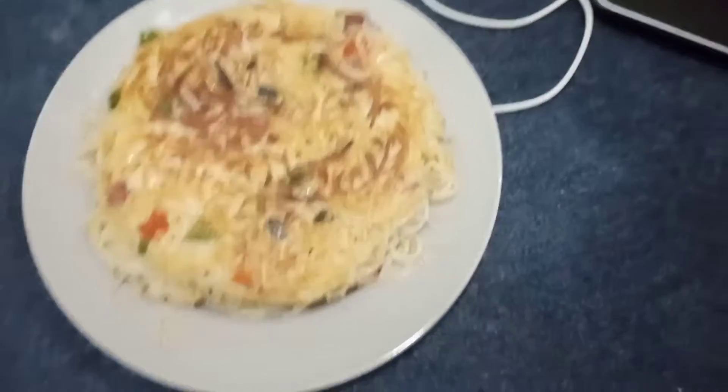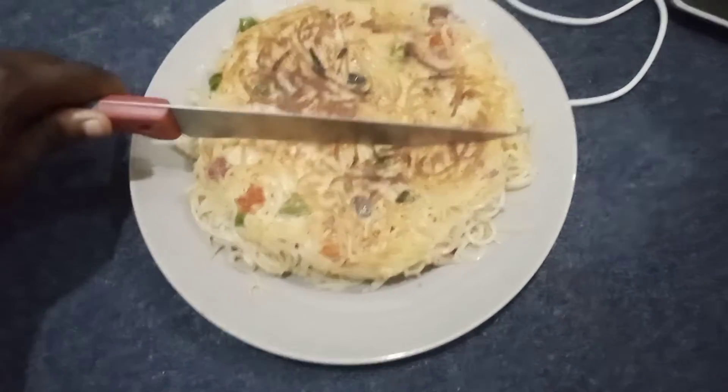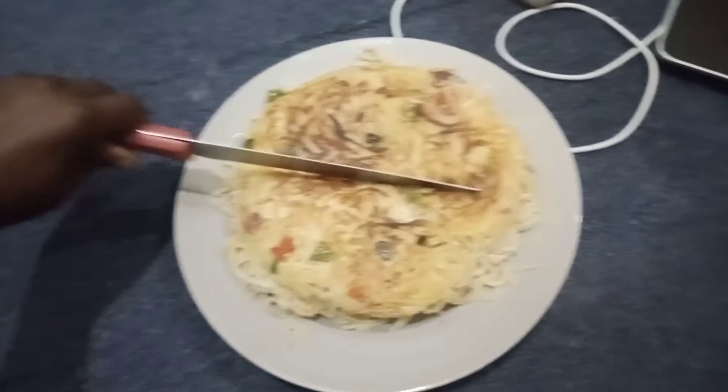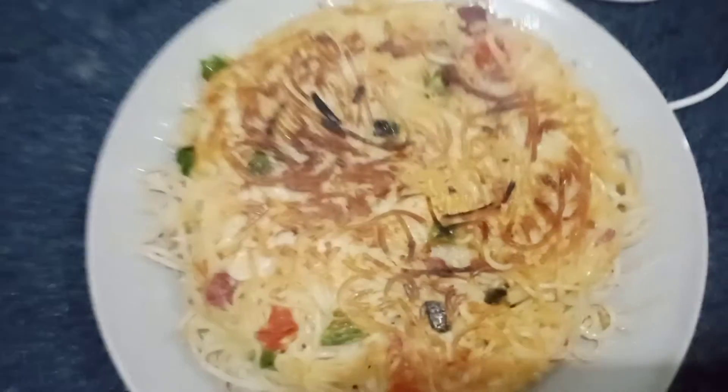If you like this, please subscribe, like, share and comment. By the way, these are some of the meals I make right from my room here at college.